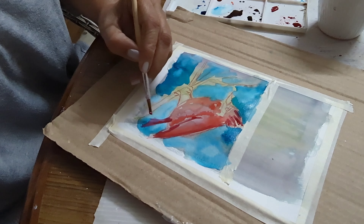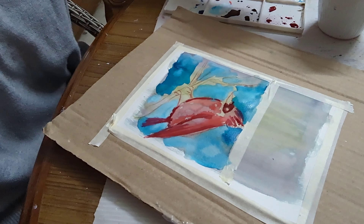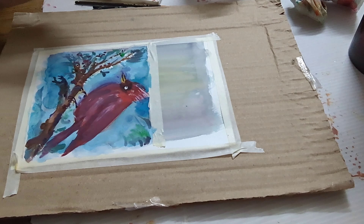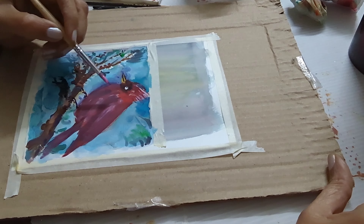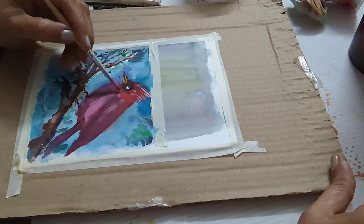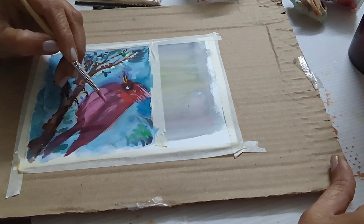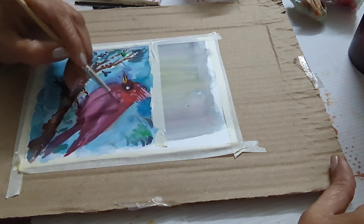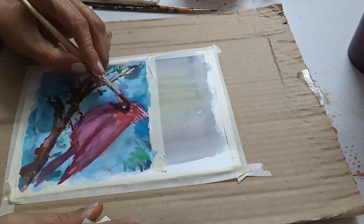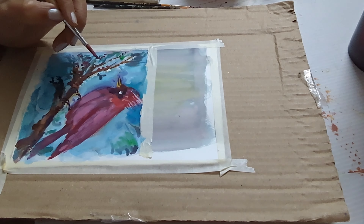Now using darker tones on his wing and the little tuft of hair. His little tail coming out will be a darker shade. I've outlined him with darker hues, put in the browns for the branches and leaves, and lightened out the wing a bit to give it dark and light tones for depth.